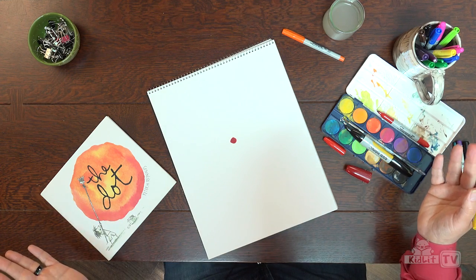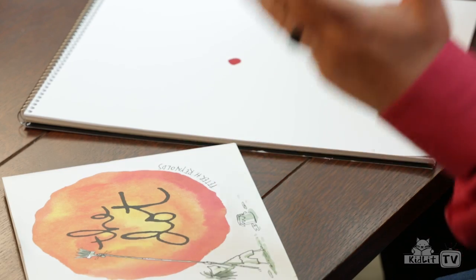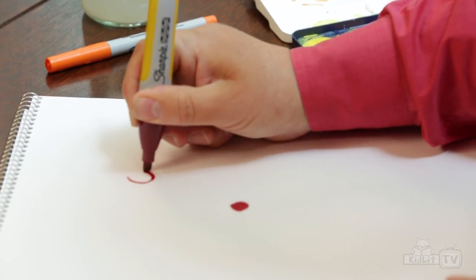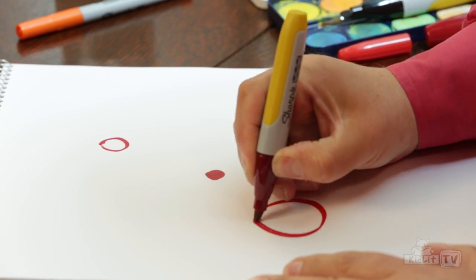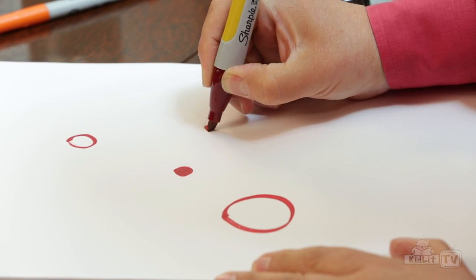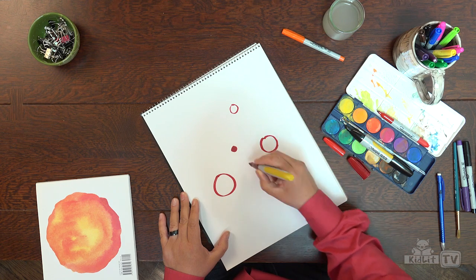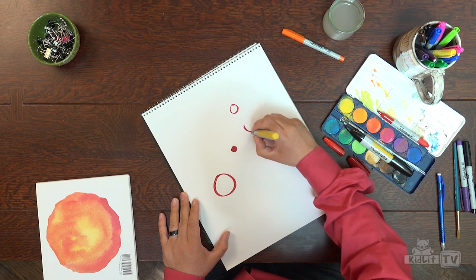And there we are. What do you think? A beautiful dot. And of course I use my imagination to think, what could that dot become? While I'm doing that, I'm just going to throw in a few more dots. In fact, it's a good place to start if you're wondering what to draw — just start with a dot. I'm going to add a little detail.